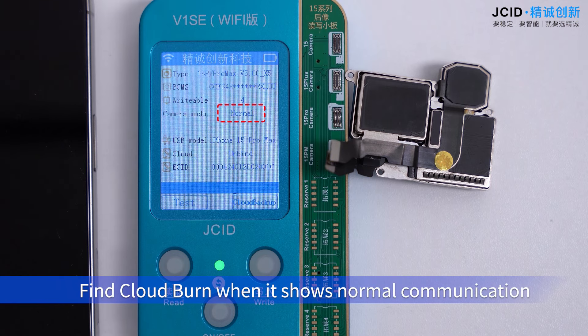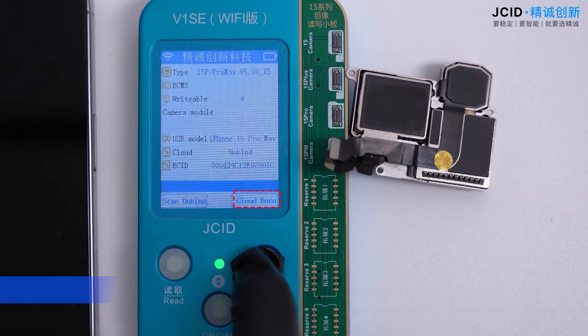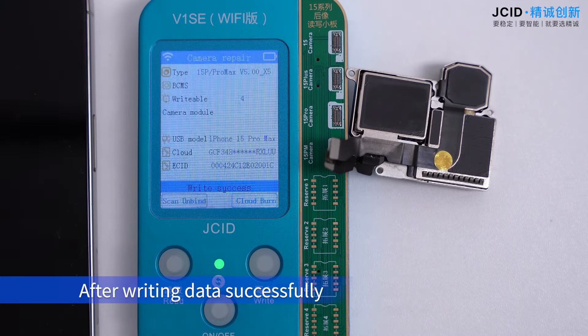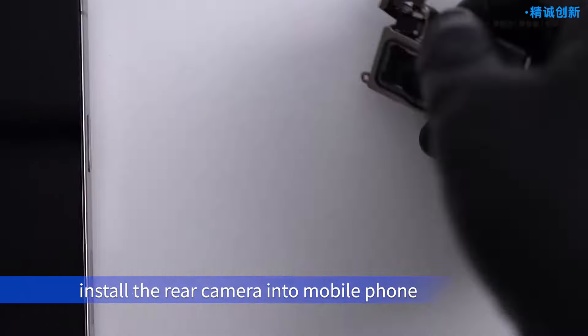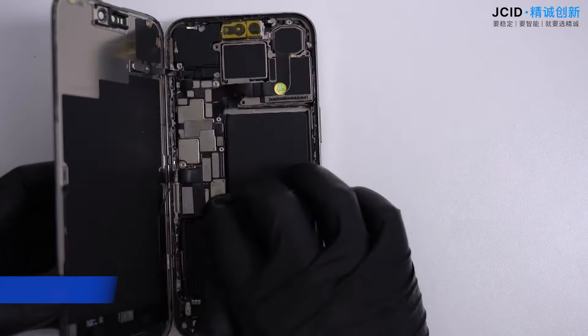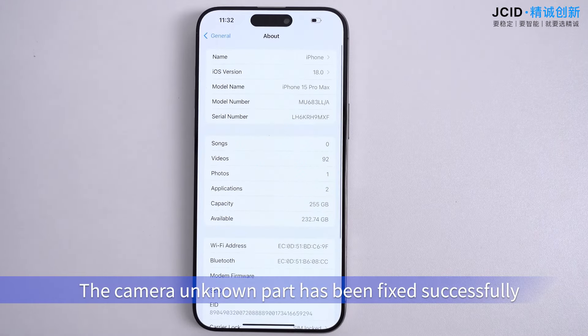When it shows normal communication, find the cloud bar and select Camera Code Bar. After writing data successfully, install the rear camera into the mobile phone. The camera 'unknown part' issue has been fixed successfully.